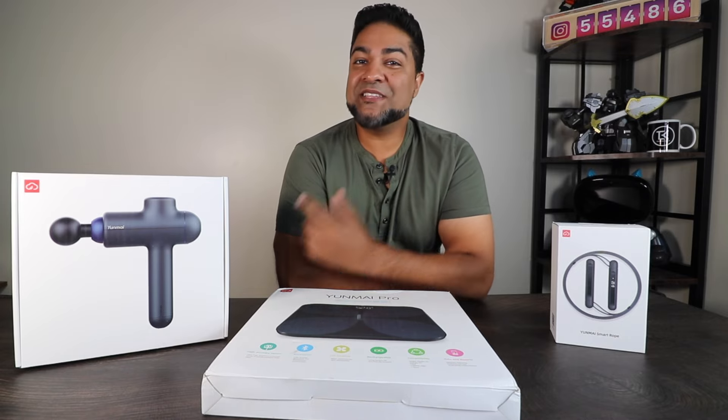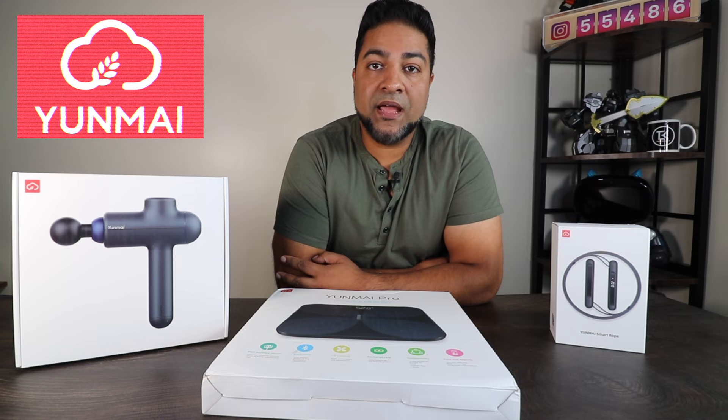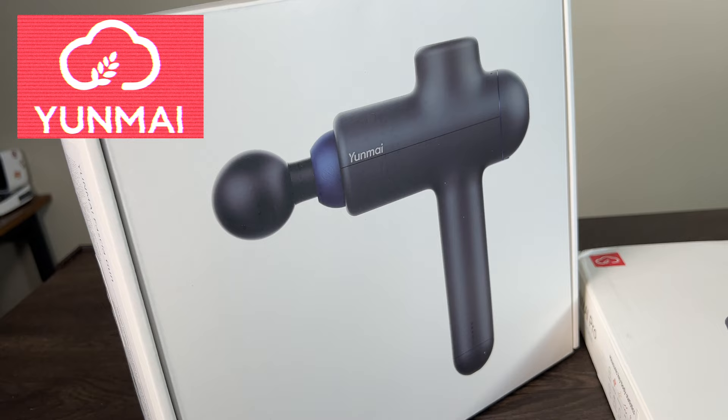Ladies and gentlemen, welcome to The Kind of Life. Welcome to the channel. What we have here are three different products by Yunmei. For your very own and for more information, be sure to check out the link in the description below.